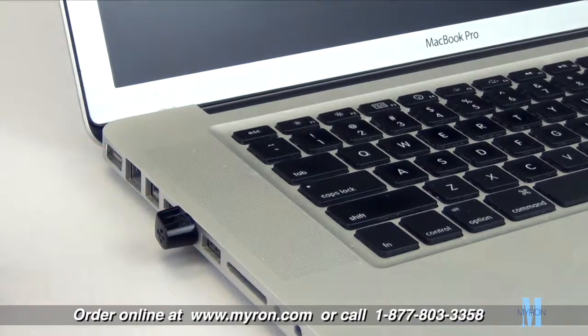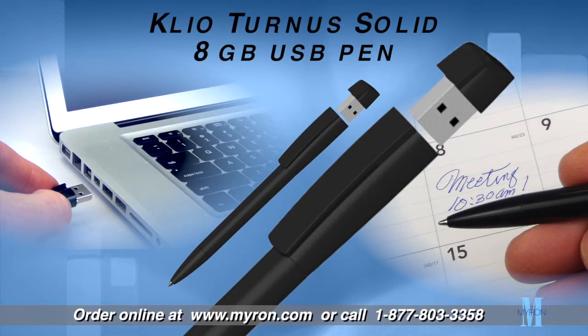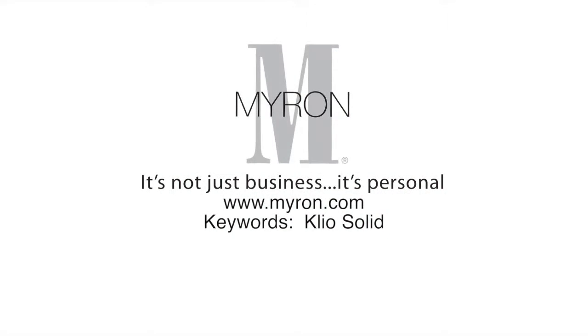The Clio Turnus USB pen is the perfect way to advertise your brand. Just add your company name, message, or logo on up to three lines for a great promotional gift. For more information, go to myron.com.